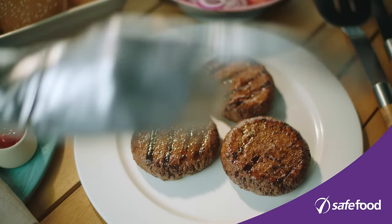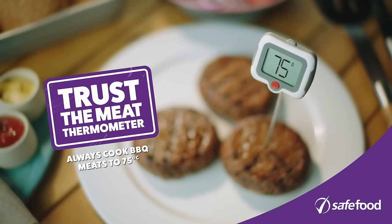When barbecuing, bring along a trusty meat thermometer to pass the safety and tasty test every time. Mmm.